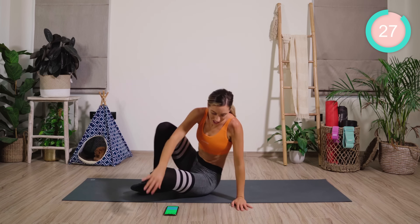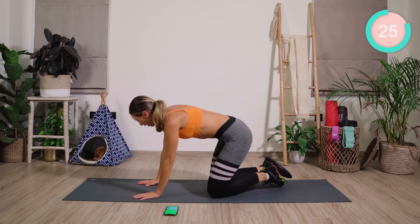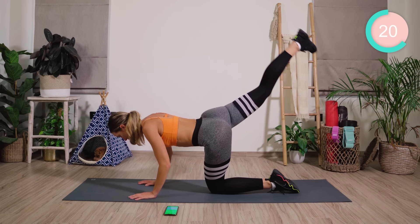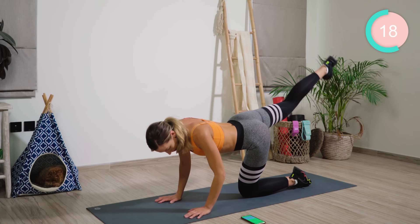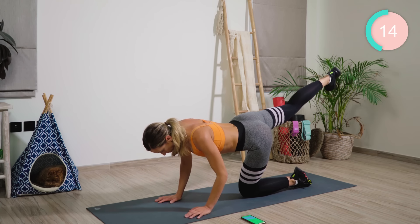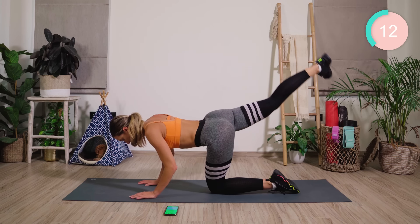From there, coming up onto all fours. We are so nearly there now. I want you to straighten out the right leg. From here, you are going to bend, straighten, lift, lower. Straighten. Let's go.